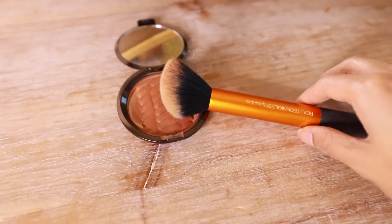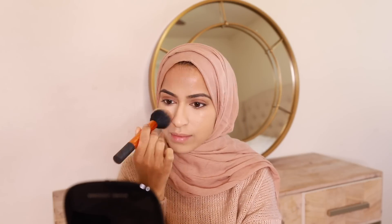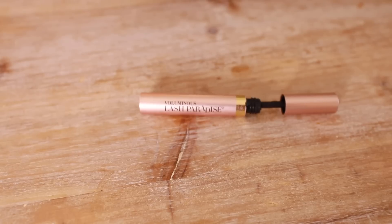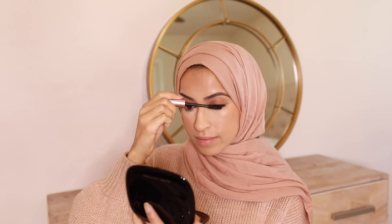Now I'm gonna go back and put on some bronzer. This is my favorite part because it really brings the whole face together. I'm going in with my backup bronzer which has been completely destroyed — it's almost gone. I've used this up like crazy. I'm gonna put some on my cheeks.